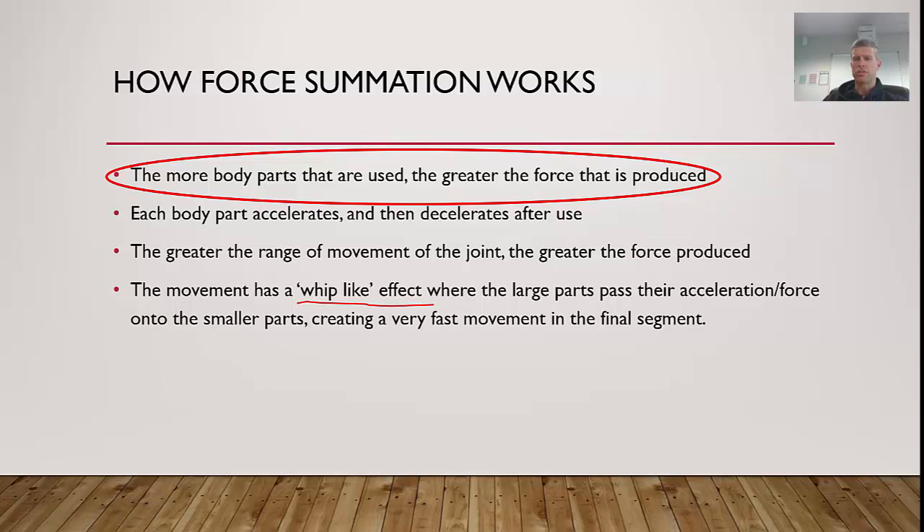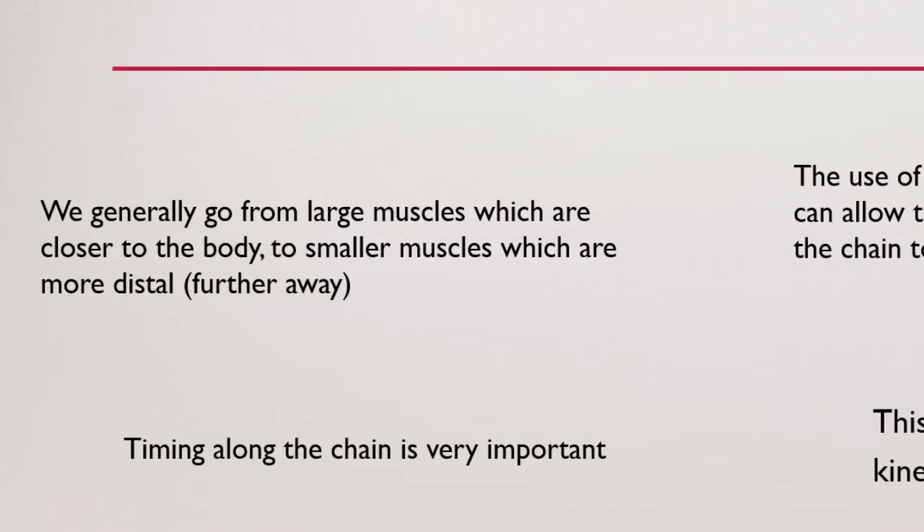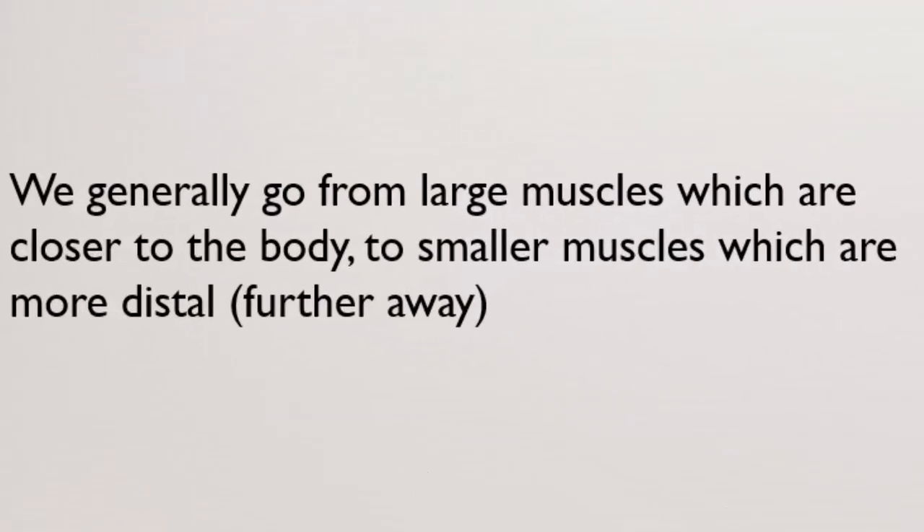The large body parts pass their accelerational force into the smaller parts, creating a very fast final movement in the final segment — just like a whip, that's where you get the crack at the end. To use force summation most effectively, we generally go from large muscles closer to the body (proximal) to smaller muscles further away (distal). The movement is generally initiated from the core, with the hips being huge in creating the initial force.